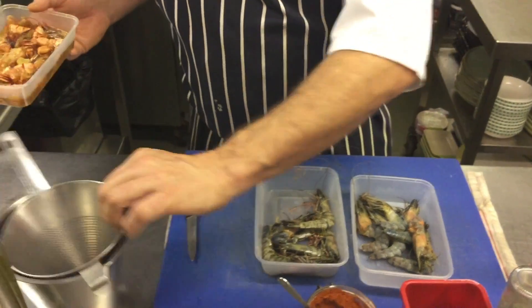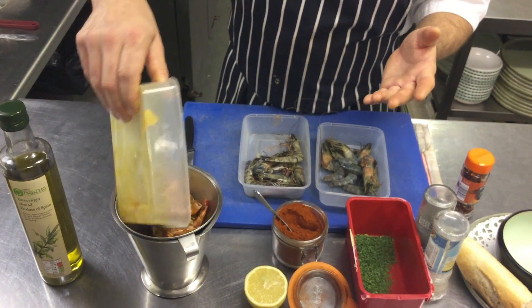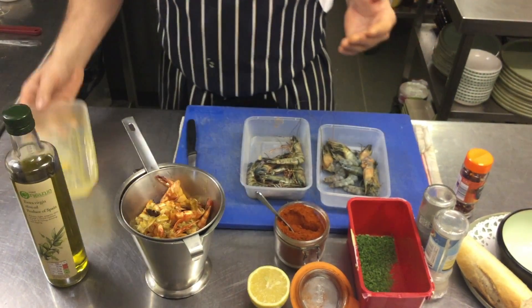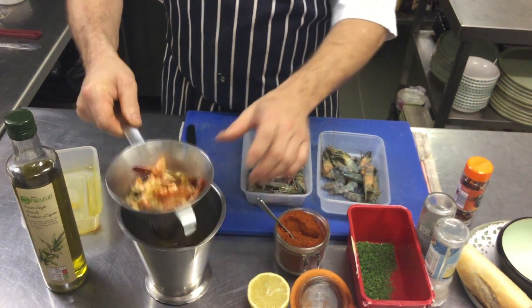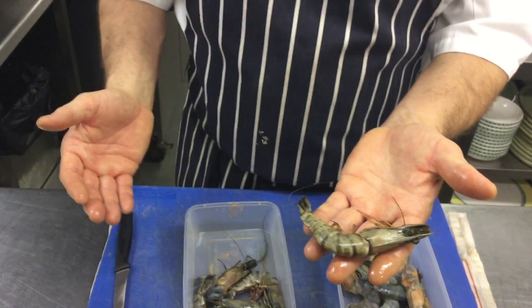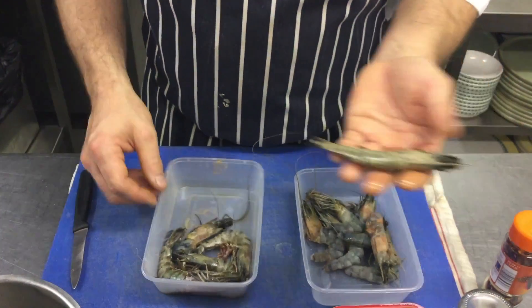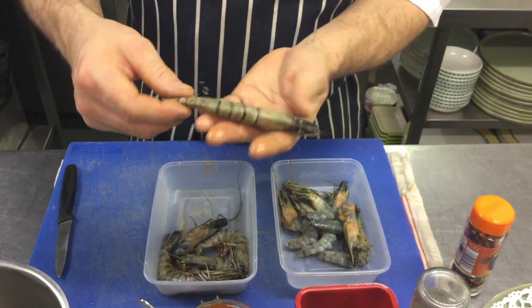This has got bags of flavour. All I've done is popped them in the oven for 10 minutes with a load of garlic, added some olive oil and infused it overnight. Then strained it into a little measuring jug so I've got a clean, pure oil. I'm going to use that to fry the shrimp in.